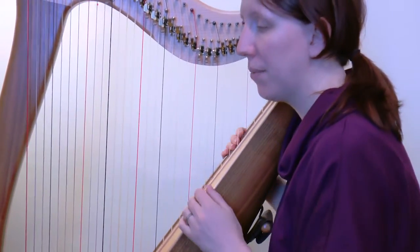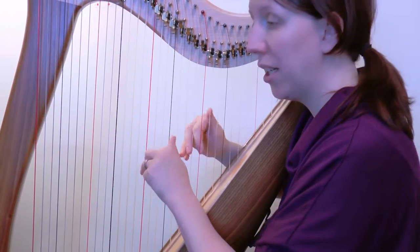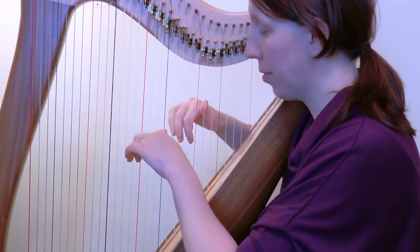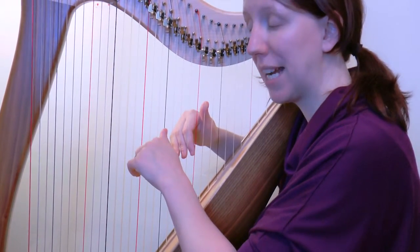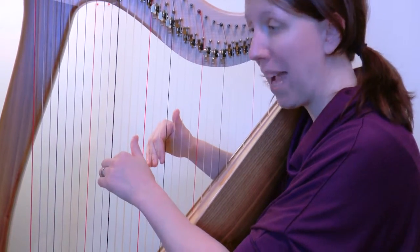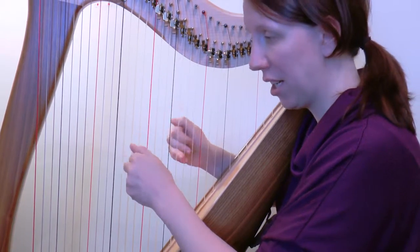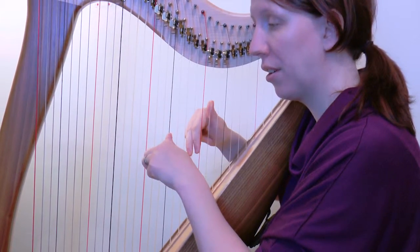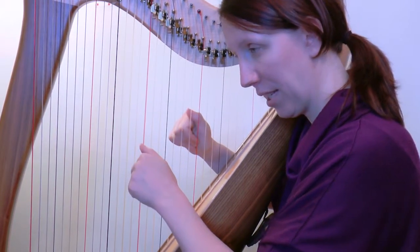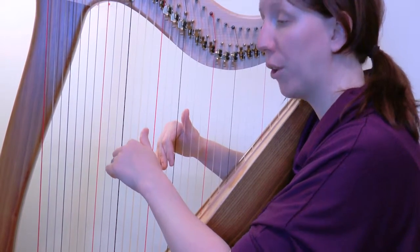We have the four notes, then cross under like we're doing a scale, get all four back on. Before we play our top thumb, we've got all four back on to go back down, then we jump back to the exact same starting notes, cross under, four notes on, and then everything back on. I'll play that one final time for you: one, two, three, four...